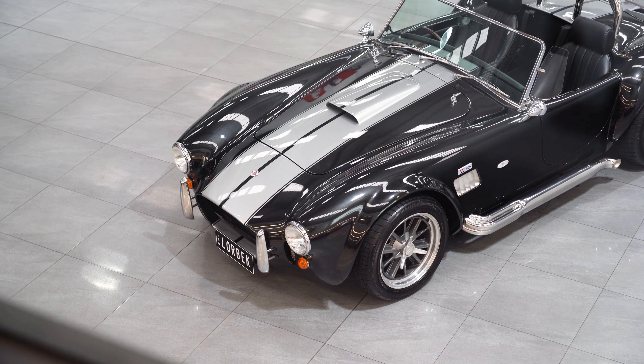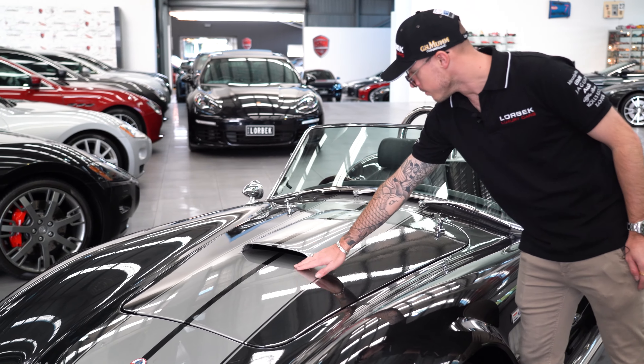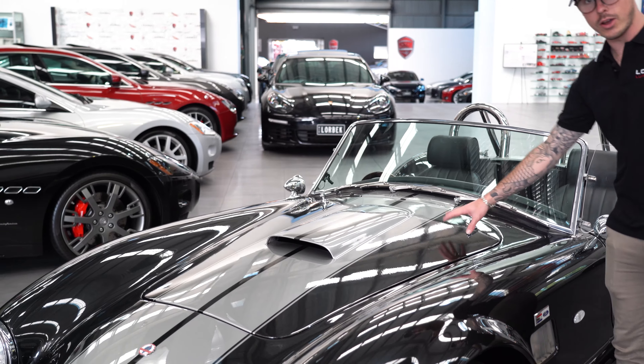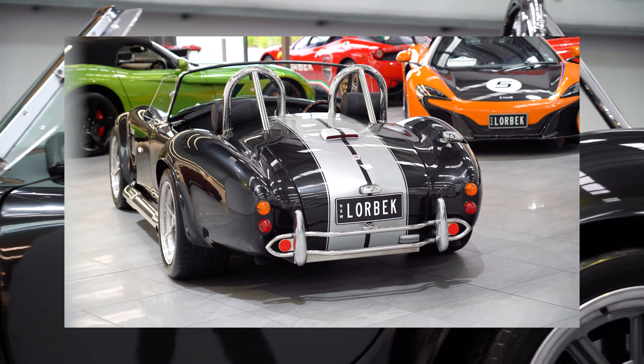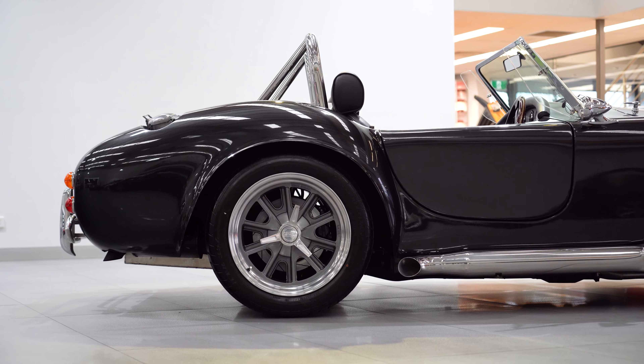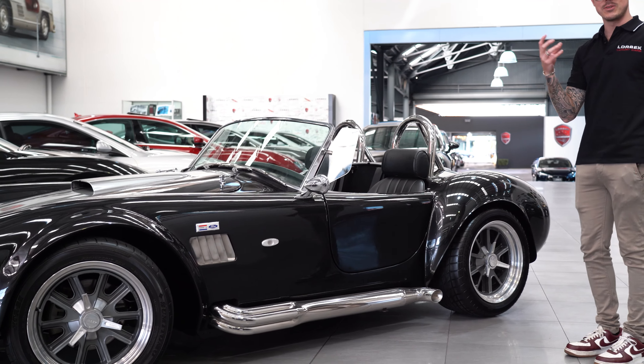As we walk up, we've got this beautiful Bentley black diamond paint with the silver racing stripes, and then the vented hood here. In a minute we're going to open this up and show you what's inside, which is really cool. As we come all the way over, you've got these big exhaust pipes, one either side, to vent all that sound out, and when you start this thing it just sounds so amazing. I love it.